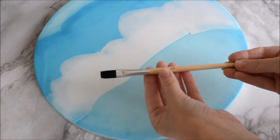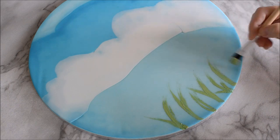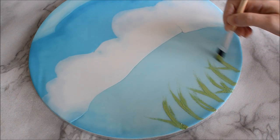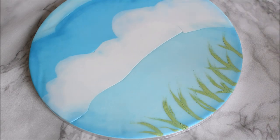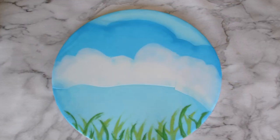I'll leave links in the description below for all the supplies I'm using. Use a flat paint brush and mix some green edible paint with alcohol, then use the edge of the brush and stroke upwards to create grass. I've mixed two different colours of green to give it some contrast. I get so much fun out of creating the cake boards, never mind the cakes.